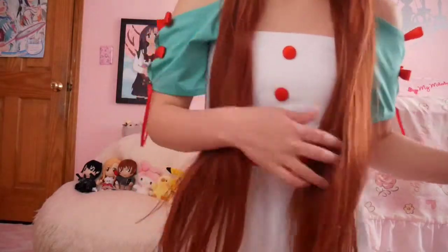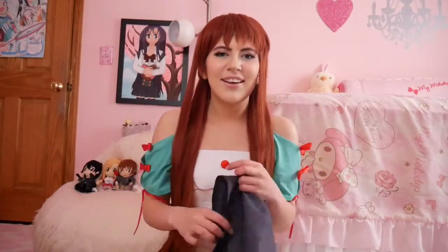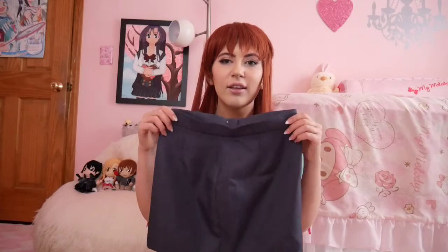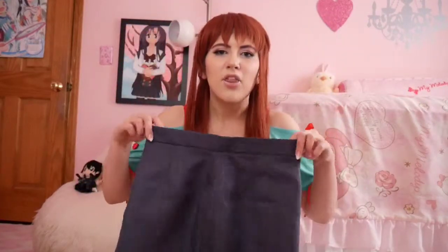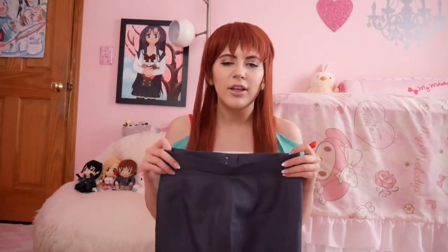The only thing I had a problem with was the skirt. The skirt that came with it — even though when I put it up to my body it looks like it'll fit — had zero stretch in it. Any bodycon skirt has to be stretchy. The one I'm wearing right now is a jean skirt, and even that is still somewhat stretchy.